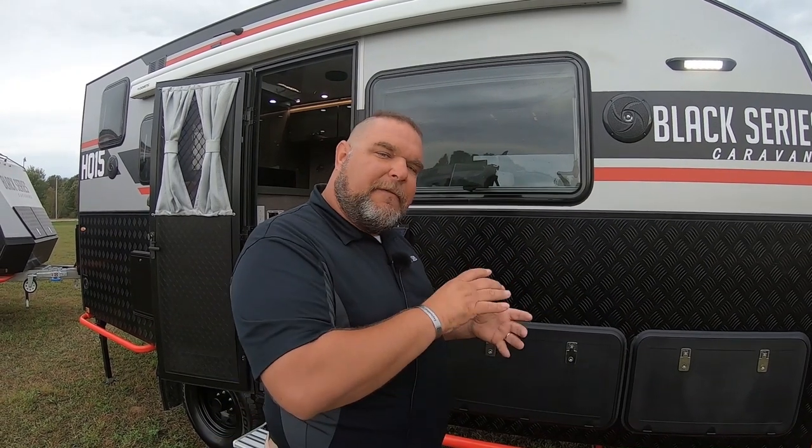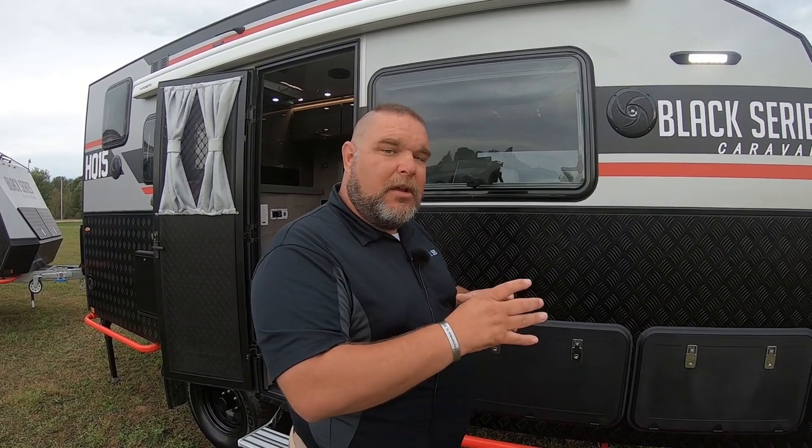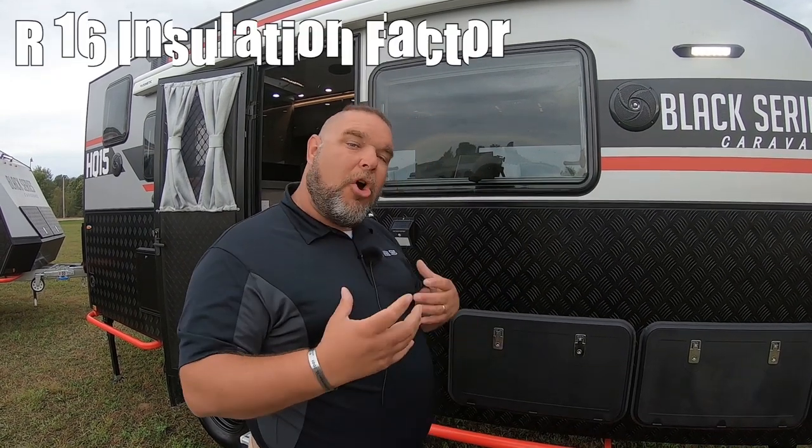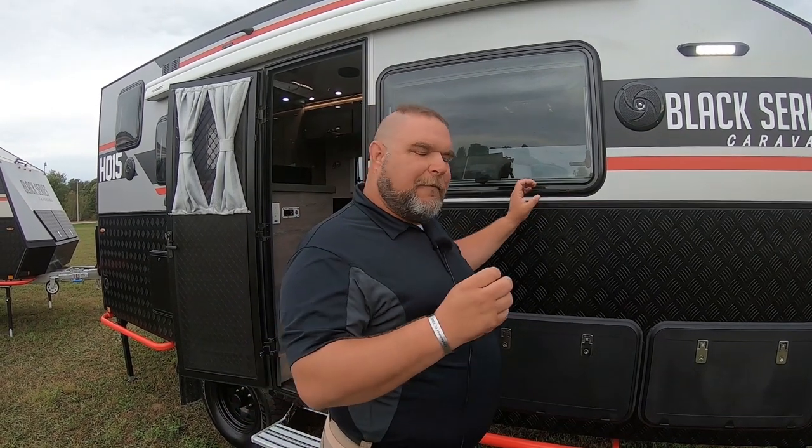Within the framing, we also have expanded foam — expanded polystyrene — which helps with our insulation factor. We're getting an R16 insulation factor. While it doesn't officially say it is a four-season unit, we're really getting to a four-season type of weather capability.